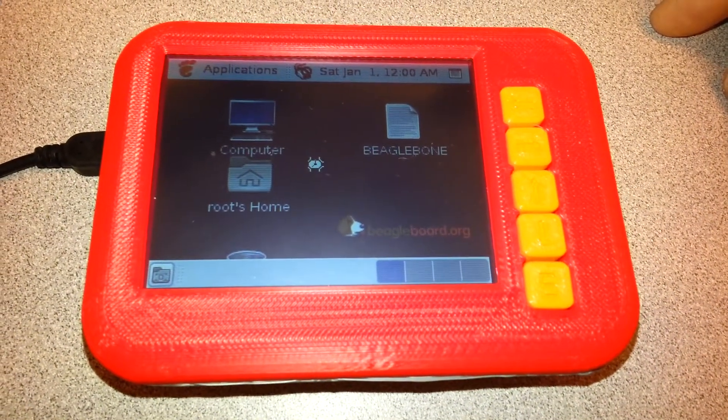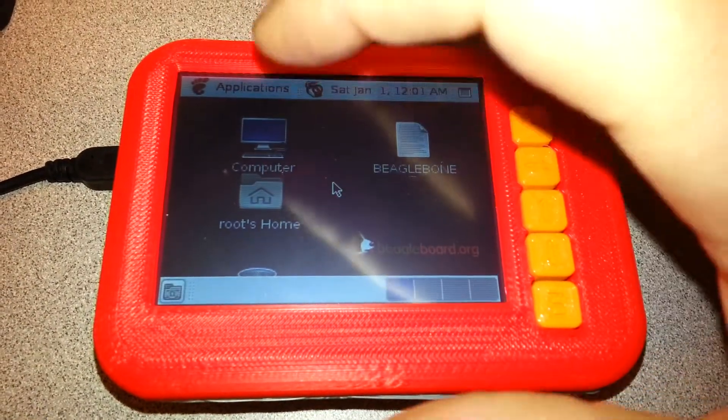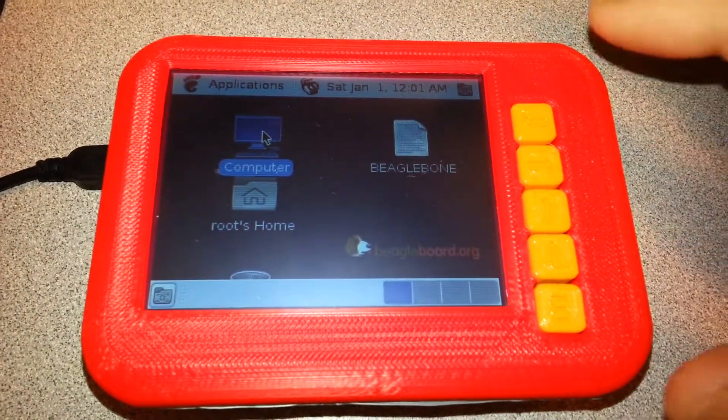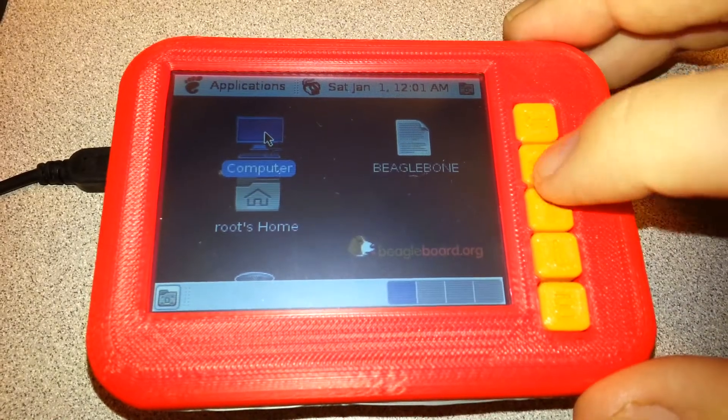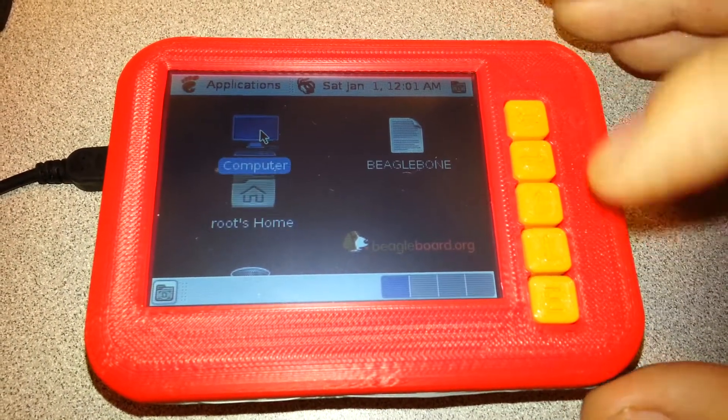Still loading. Alright, so we select something. And we try right, left. We try down, up. Yes, it works.